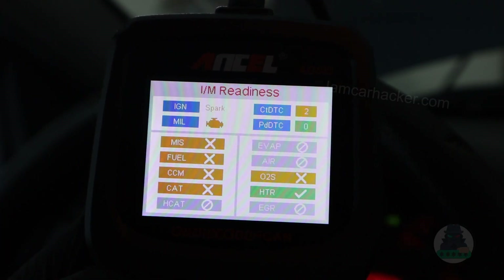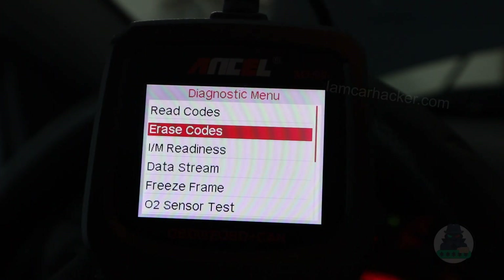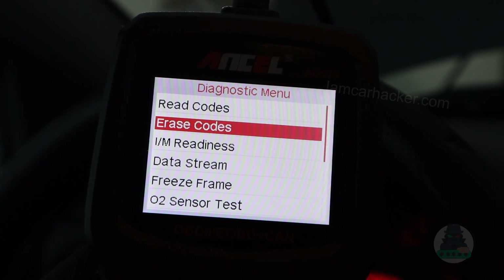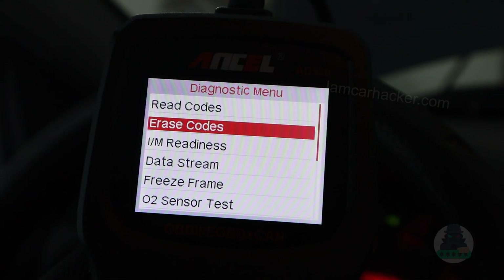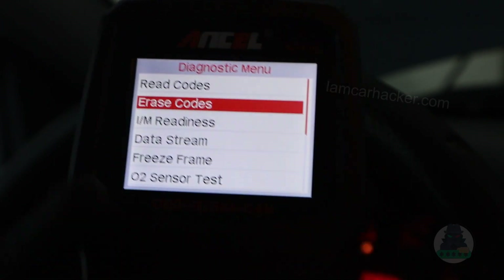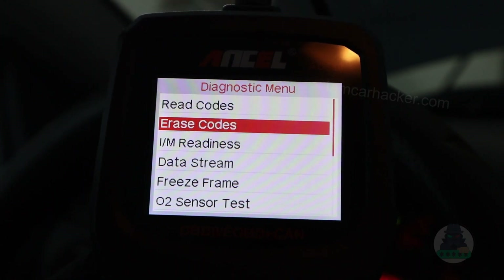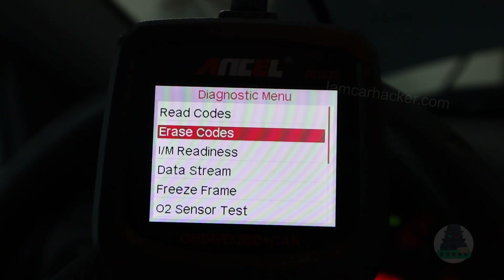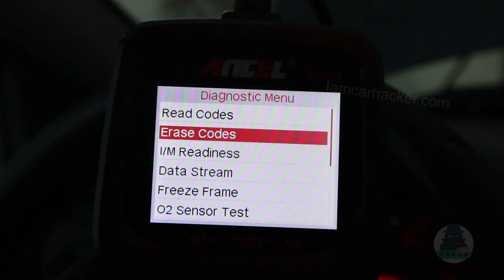So think about that before you erase codes — remember that you are erasing additional data. On the other hand, erasing codes can also help you. When I get a trouble code, what I usually do first is erase the codes, because sometimes you can get random faults. Maybe you have a weak battery or something completely unrelated, so you get a fault for maybe a camshaft sensor, but that sensor can be completely fine. So I erase the fault and continue driving the vehicle. If the same fault comes back, then I know I really have a problem and I need to look into it.